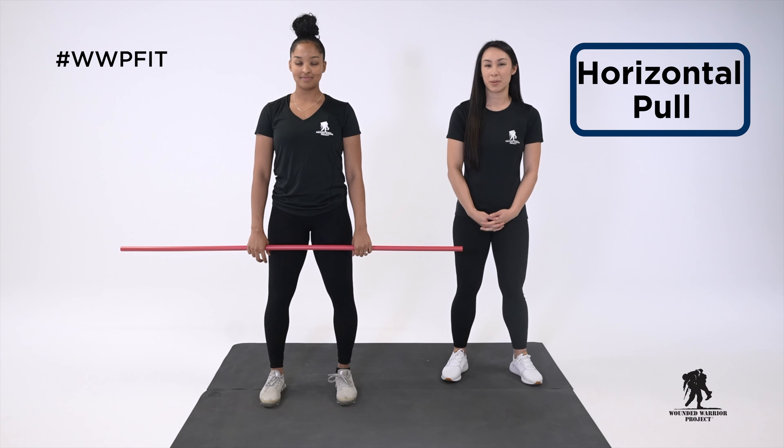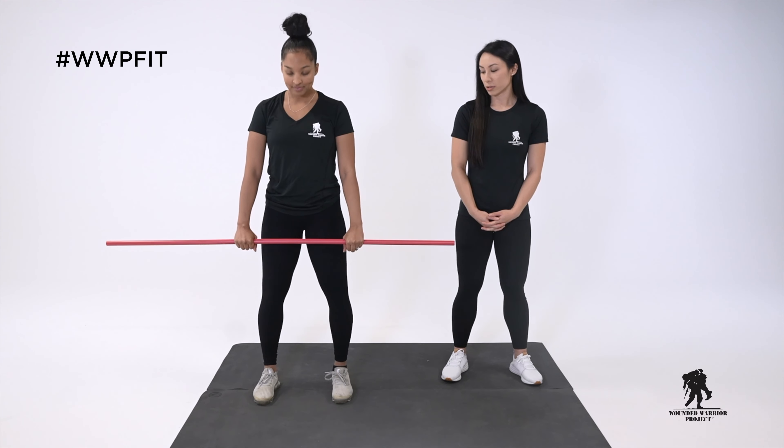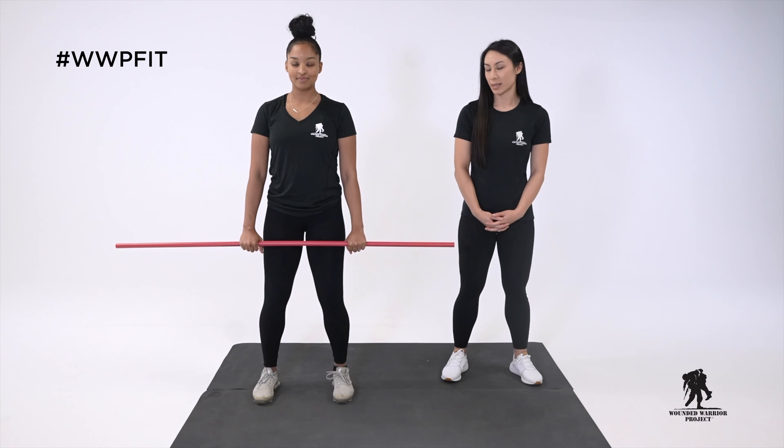A great exercise for this would be the bent over row. To set up, we'll have your feet about shoulder width apart, toes are going to be pointed forward, and knees are going to be nice and soft with a slight bend.